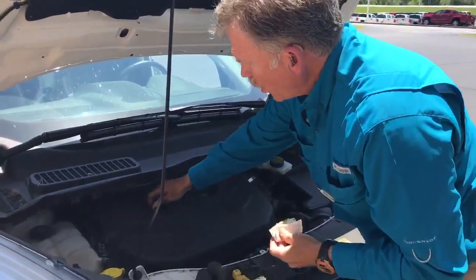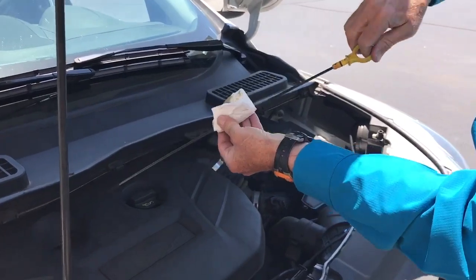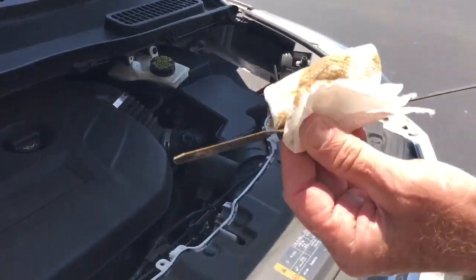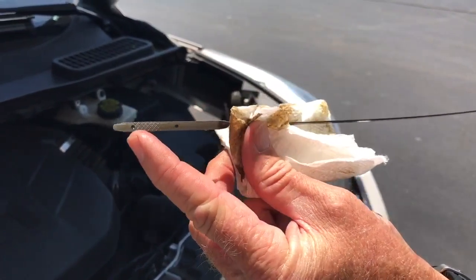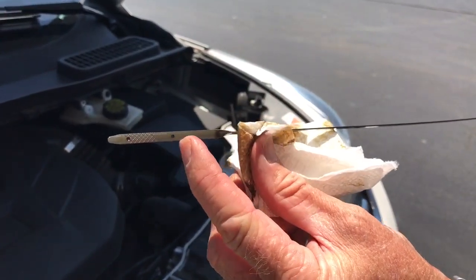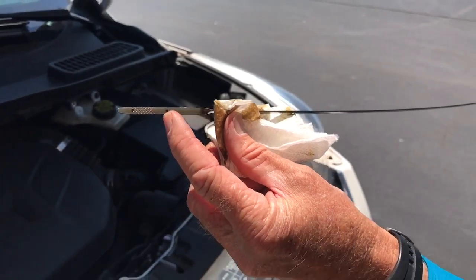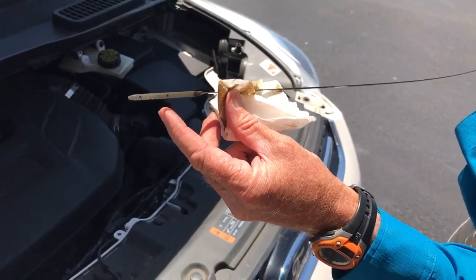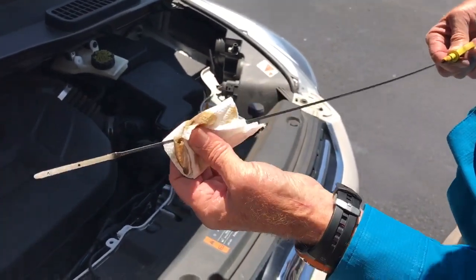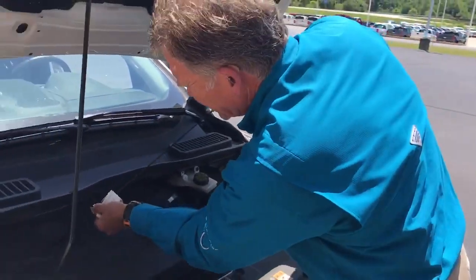Now in checking your oil, GM and Ford vehicles are all yellow to pull your oil stick out. You look at it, wipe it off, and you can see the operating range. This is full and this is in operating range, so anywhere within those two dots is fine to operate your engine. That represents one quart of motor oil between those ranges, and it's normal to use sometimes up to a quart in between changes. So you'll put that back in.